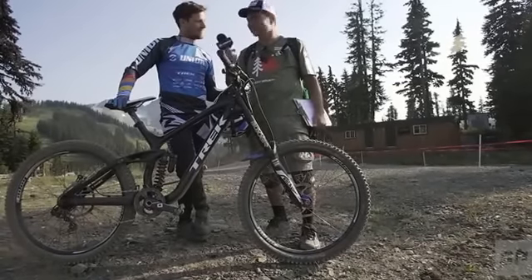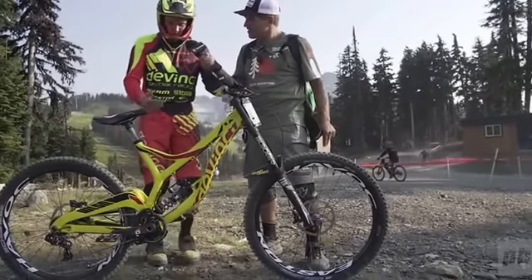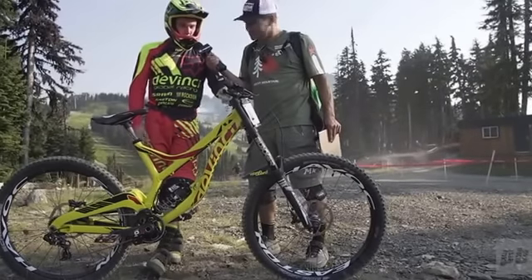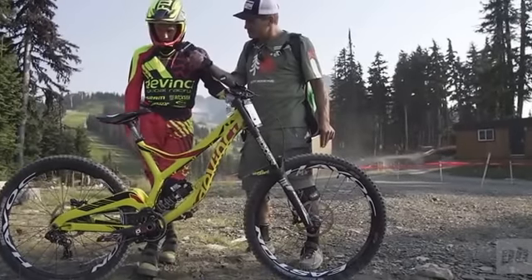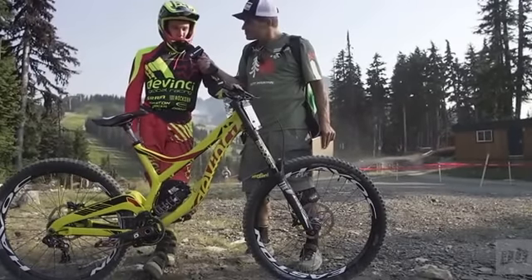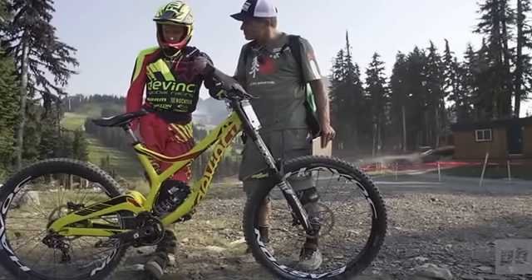Rudy Cunningham. I'm here with Mark Wallace with a 30-second-ish bike check. We've got the DaVinci 27.5 Wilson frame, RockShox suspension, Avid brakes, SRAM drivetrain, E13 chain guide, Crankbrothers pedals, Trevato bar and stem, Easton Havoc wheels, Schwalbe Magic Marys, Prologo seat.